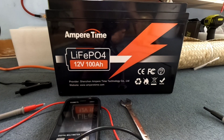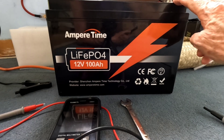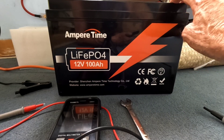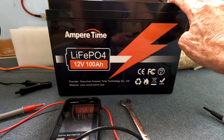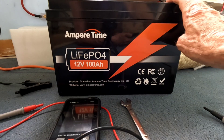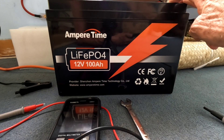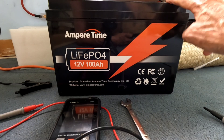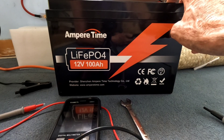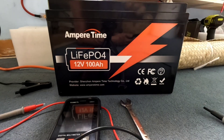We've got this Ampere Time 12-volt 100 amp hour lithium iron phosphate battery. It's holding a resting charge of 13.19V right now, which would be fine if I was going to leave it at rest, but I'm not. I'm going to put this in a different application, so I want to charge it up fully before I move it into its new location.